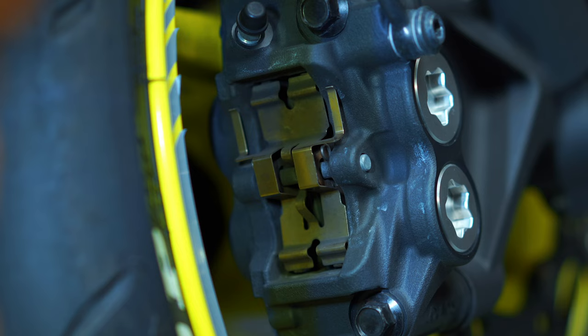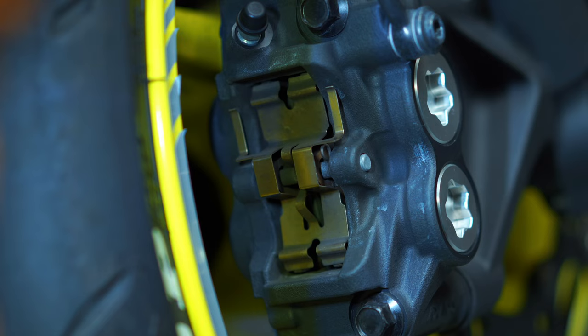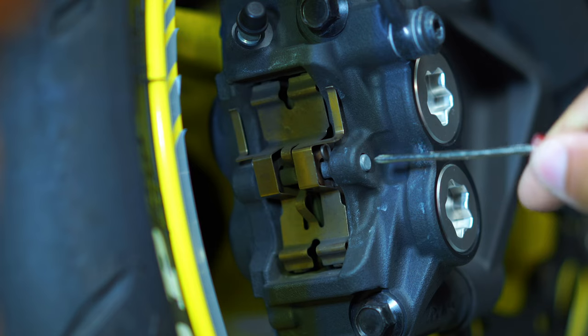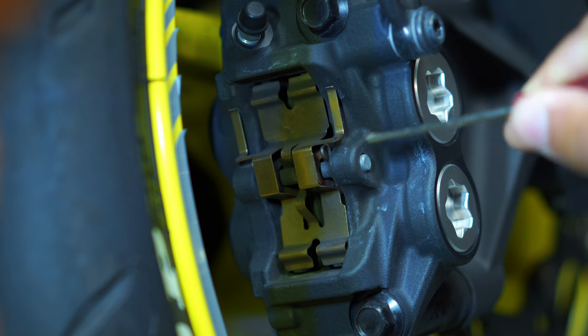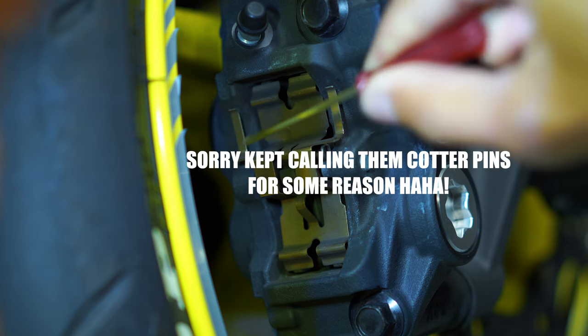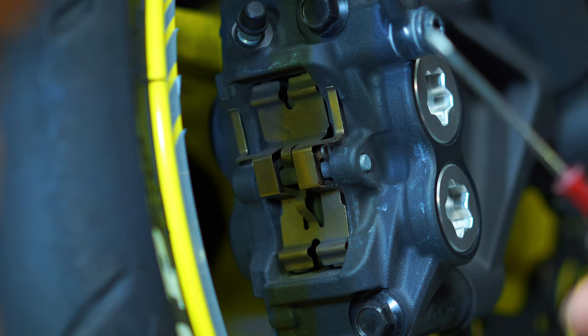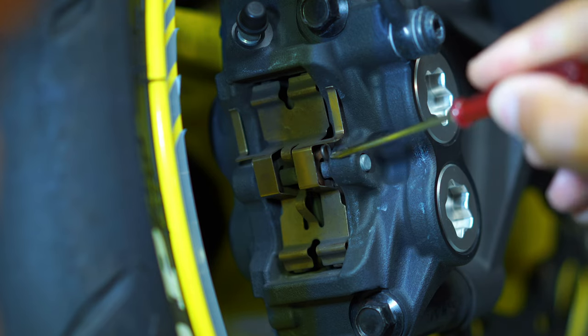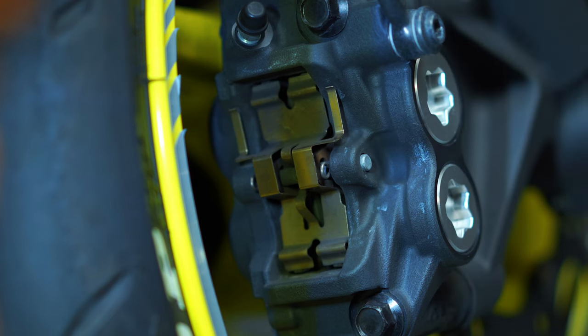This is a fairly simple process. Really all you're going to be doing is removing this big clip right here that holds your two brake pads inside of the caliper. There's a retaining pin right here that needs to be pulled out in order to remove those pads, and there are two little cotter pins or clips on each side. You need something — even a small screwdriver works — that you can stick in here and rotate those clips down.